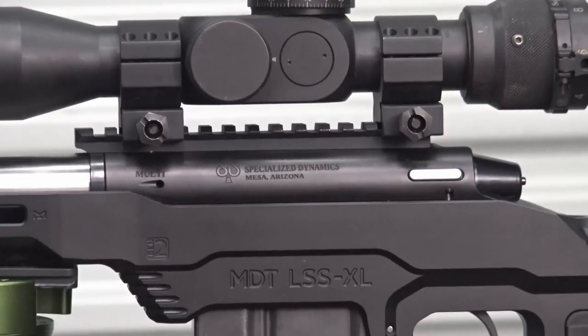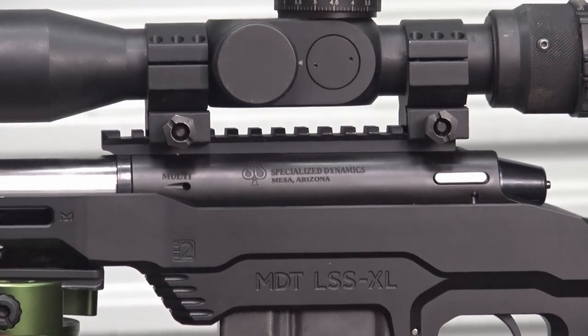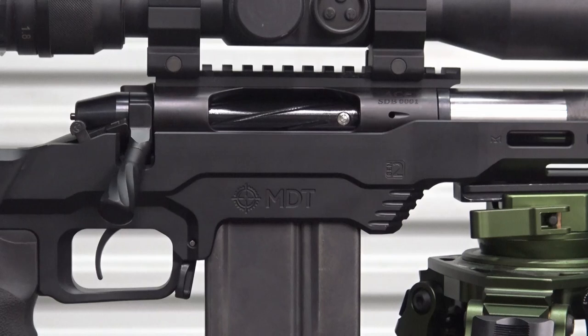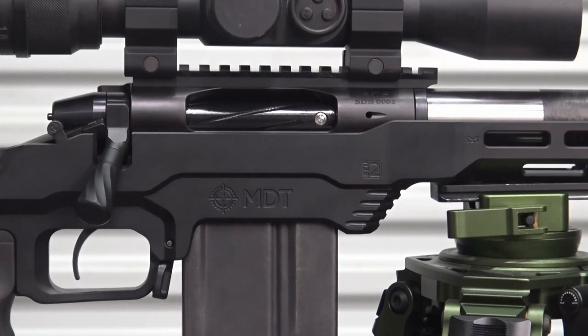The SD action is made by Zermatt Big Horn and has a Remington 700 footprint, swept bolt handle, 20 MOA rail, and a controlled round feed system. Visit Specialized Dynamics and see the latest ACE in the hole at SDRifles.com.